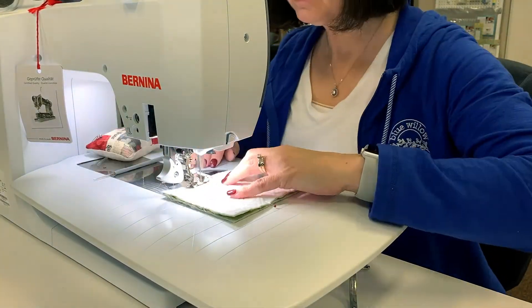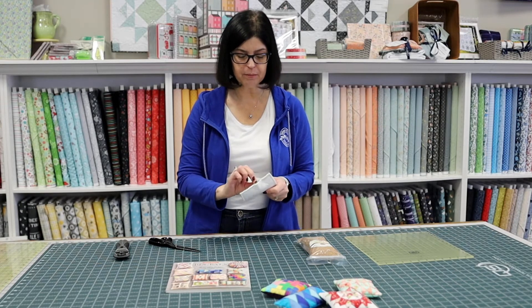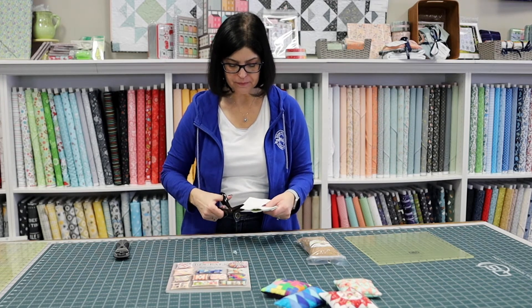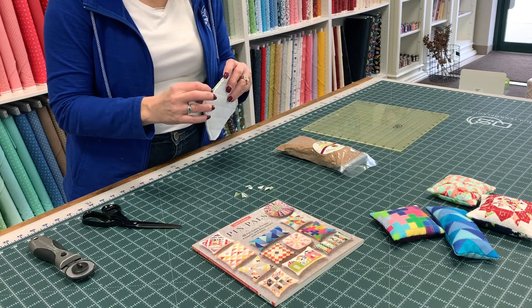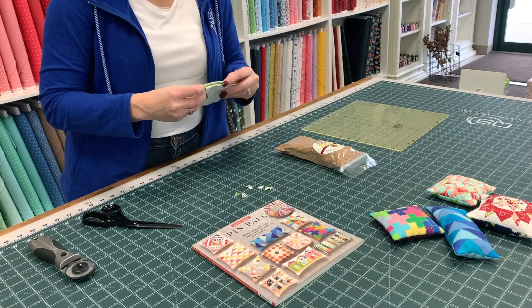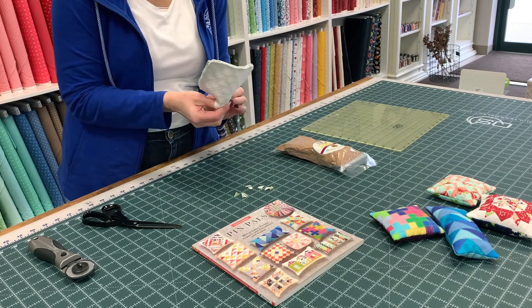Now that I have my top and back pinned together, I'm just going to sew this together on three sides. The fourth side I'm going to sew a little bit on each end but make sure I keep an opening so I can flip my pin cushion right side out and fill it with crushed walnuts. Now that we have our top and bottom sewn together with our opening in one of the seams, we're going to clip our corners. We can take it to the ironing board and press our seams open if we want. Then we're going to turn our pin cushion right side out.